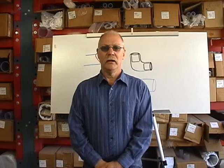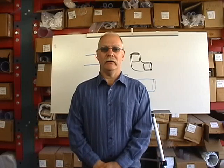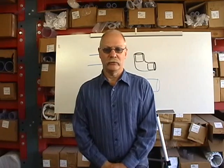Hi, this is Eric at FlexPVC.com and we're going to do a short little video today about how to get a perfect PVC glue joint.